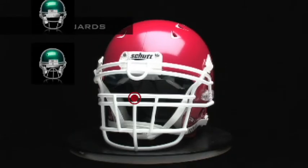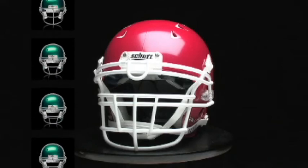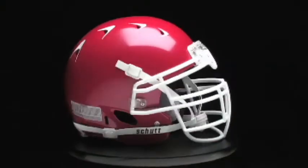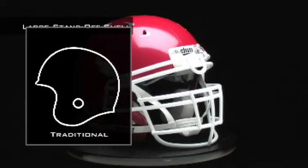Schutt Sports is the world's number one maker of face guards, and the Youth DNA Pro Plus has nearly 10 styles to choose from. They're available in carbon steel, the most popular youth face guard material in the game.